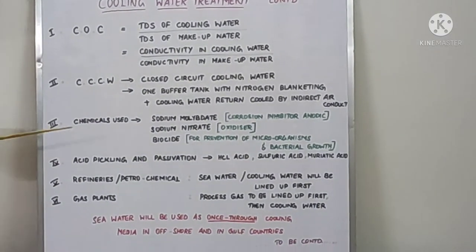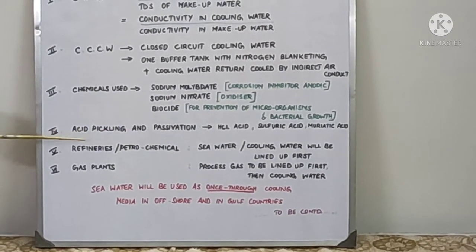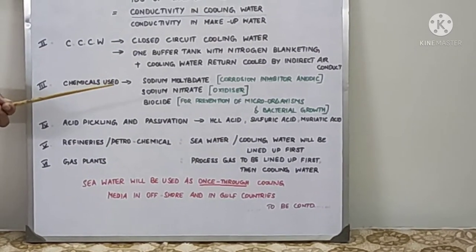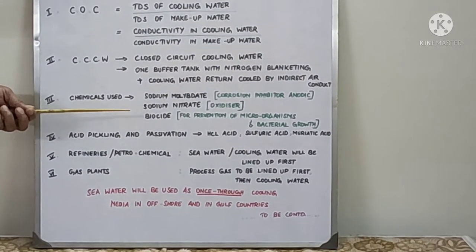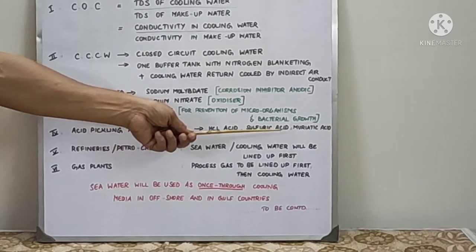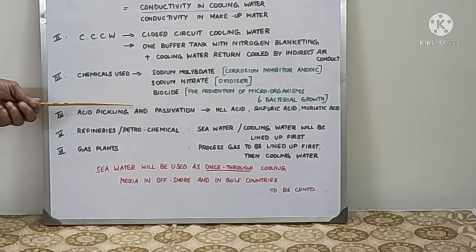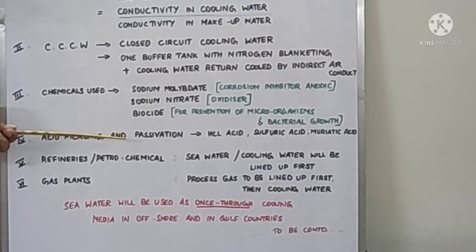While starting cooling water treatment initially, people will go for acid pickling, then passivation — it is the first step in any cooling water line treatment. Acid pickling uses acid; after erection of pipelines, the leak test, and everything, water is circulated to remove iron and debris from the line. Hydrochloric acid or sulphuric acid is rarely used; acetic acid — vinegar — is used with low concentration and circulated. Until the iron level stabilizes, no further iron is released, and then they will stop the acid pickling.